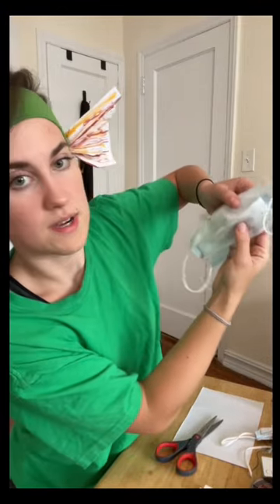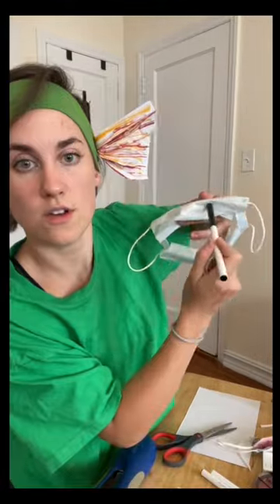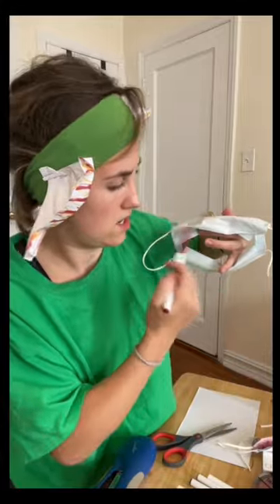You're gonna want to kind of poof out these flaps and that under flap here. Staple it inside. Color it black, add nose holes. Take red and make lips.